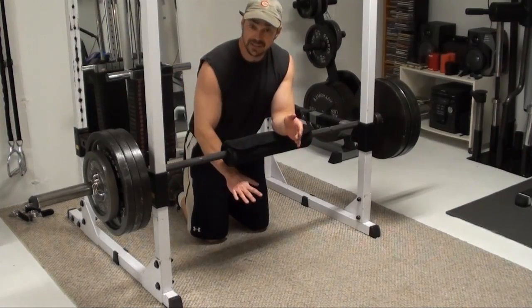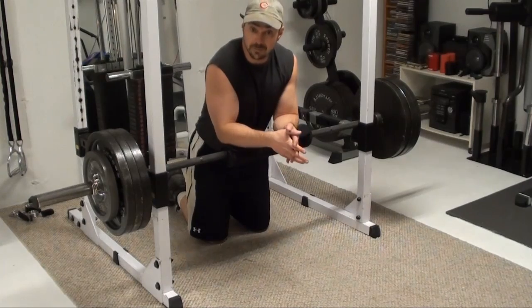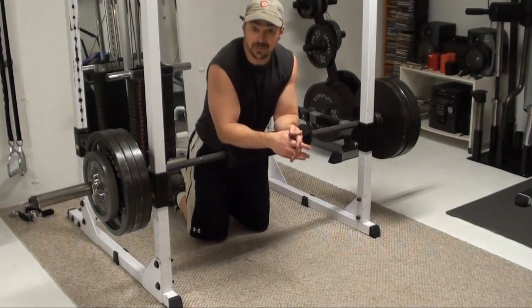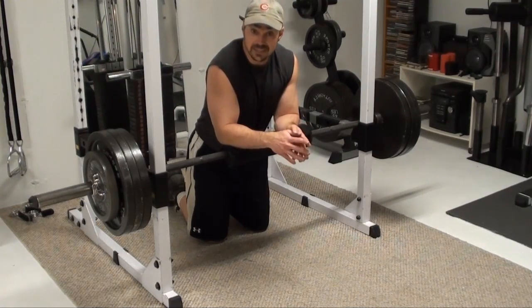What I'm going to be doing is getting my upper body underneath here, pushing the bar directly up off the rack rails, obviously using this weight as resistance. I've got 365 on the bar here, and that's going to be what I'm pushing when I'm doing the exercise.